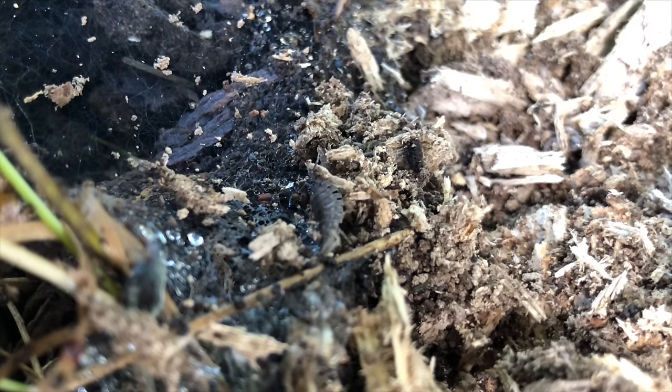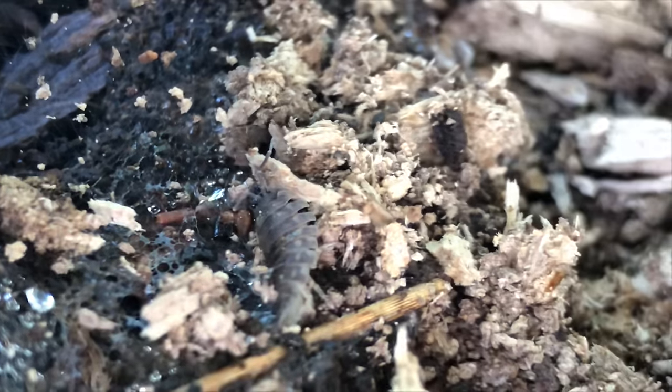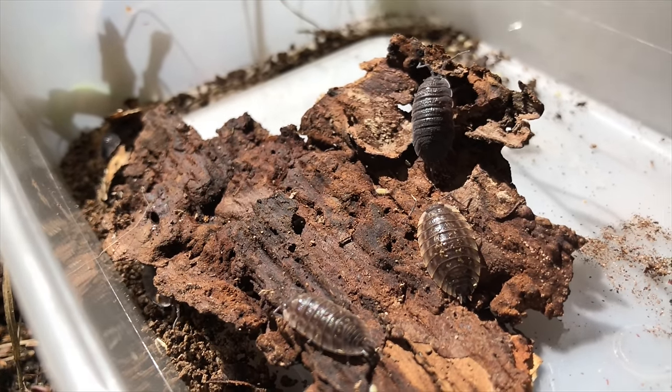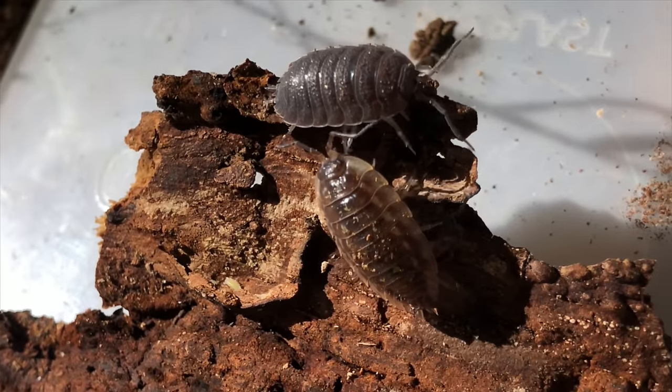If you come across any isopods or woodlice, keep these for later, as they will act as a clean-up crew in your terrarium, breaking down dead organic matter and preventing the growth of mould which can kill your plants.